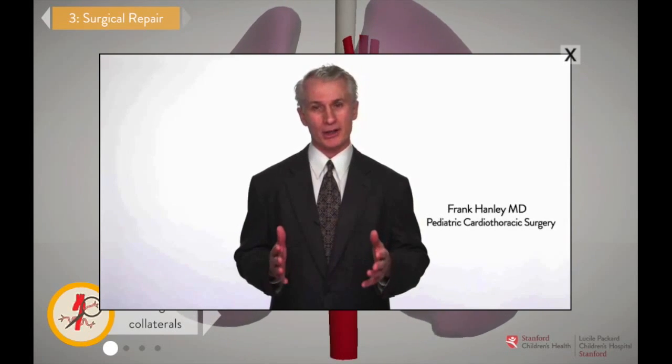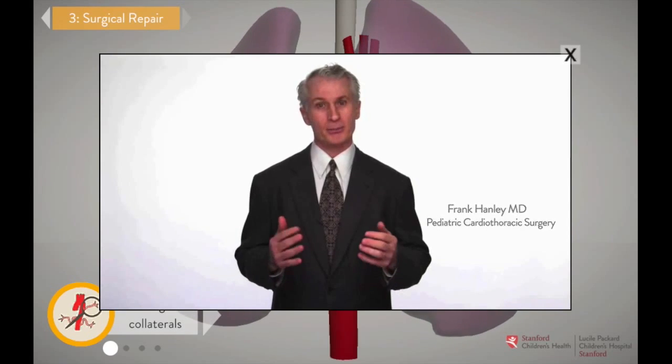In Tetralogy of Fallot with pulmonary atresia, the heart works less efficiently. Because the pulmonary artery is blocked, the heart has to push blood to the lungs the long way — out the aorta and through the collateral arteries.